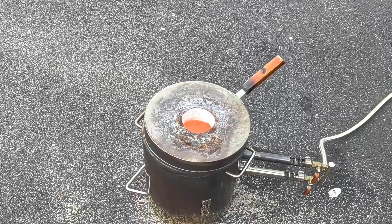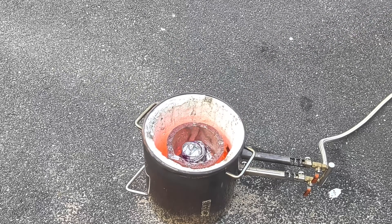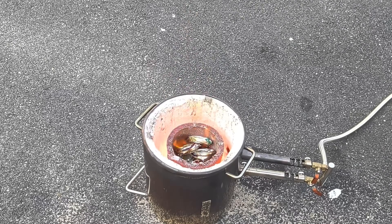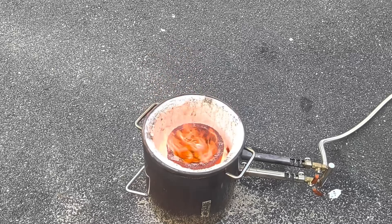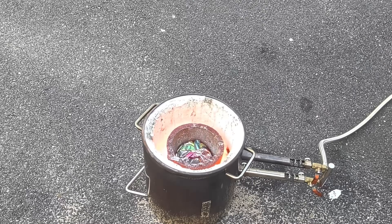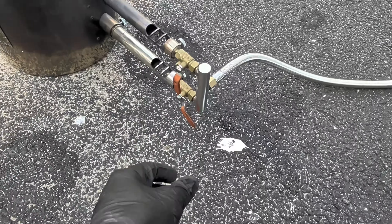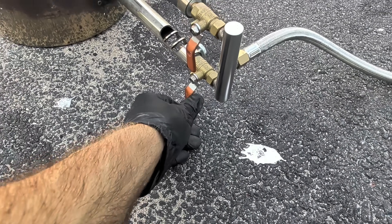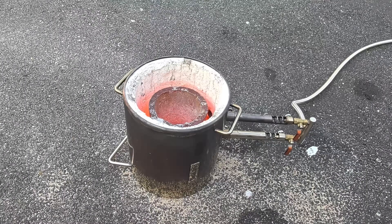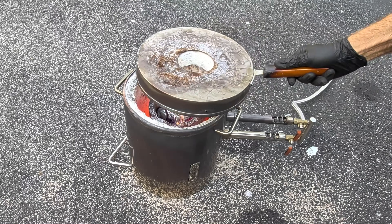Something I should also mention is aluminum cans take a long time to melt. I am melting down a ton of cans today. You can clearly see that from all those cans I've thrown in there, there isn't much molten metal in the bottom of this crucible, and I will continue adding more and more cans.